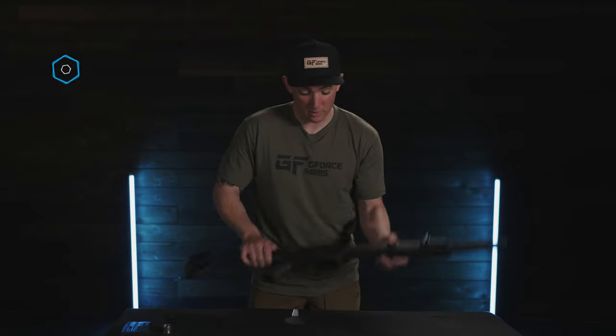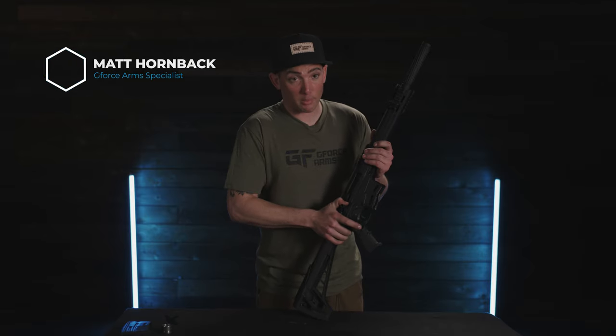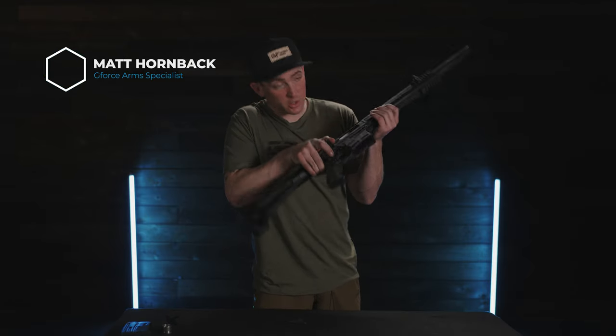First thing we're going to do is make sure that the shotgun is clear of ammunition — magazines out, take the bolt back, and visually inspect to make sure there's no shell in the chamber.